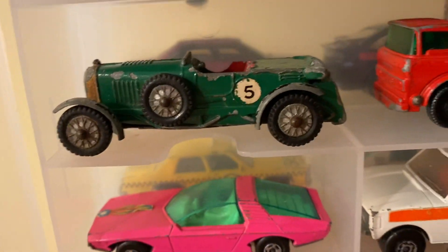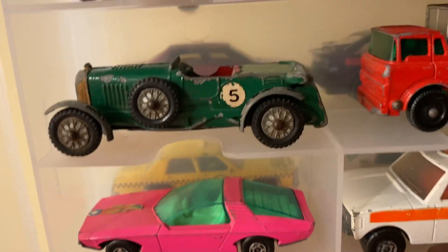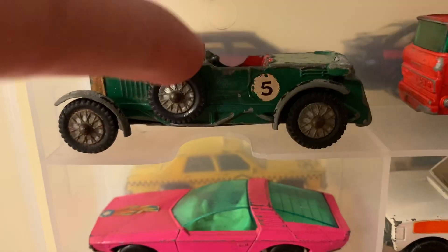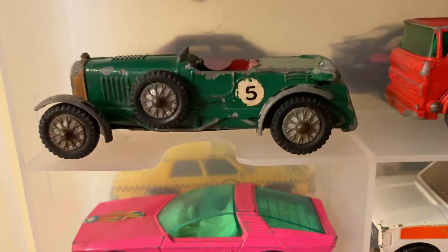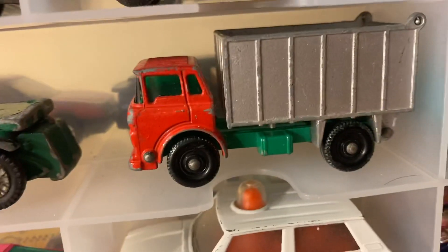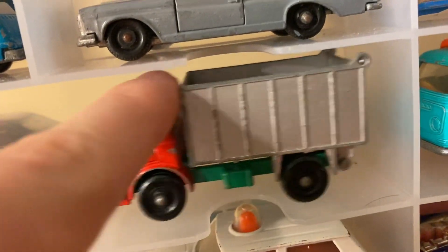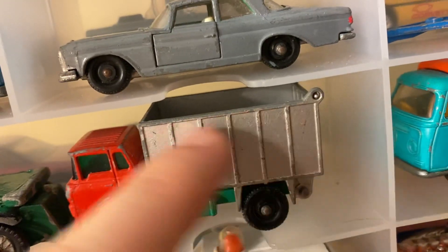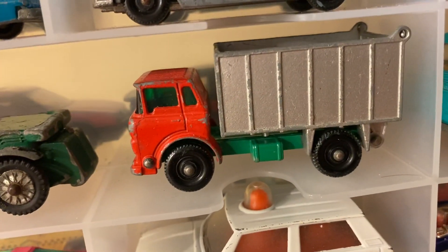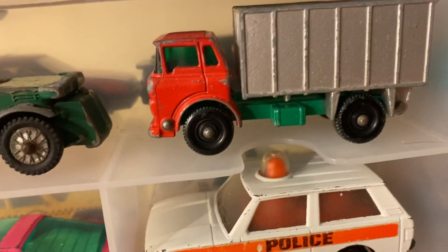Here's a Bentley three-and-a-half liter Roadster — this is a Models of Yesteryear piece, slightly bigger with more detailing than regular Matchbox cars. You can see it has a spare tire on the side. The steering wheel is broken, but it was well played with back in the day. And here's the GMC tipper truck — the cab tilts forward, the dumper tilts back, and the back door opens too. Very cool. You don't really get all these opening features on newer Matchbox cars, but back then they always included them.